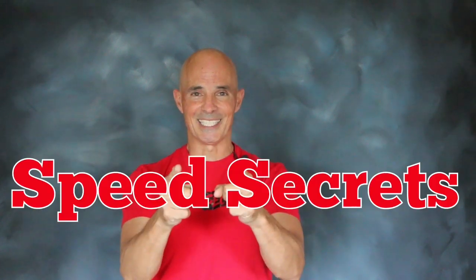I'm Richard Holdner — that's all the time I have. I want to thank the guys at FAST. Join me next time on Speed Secrets.